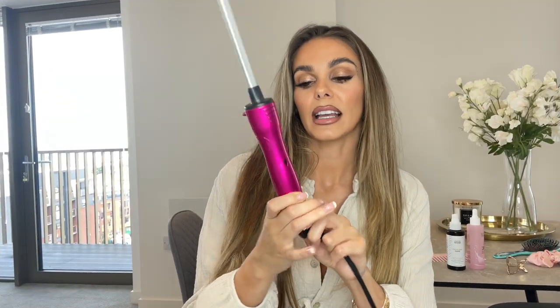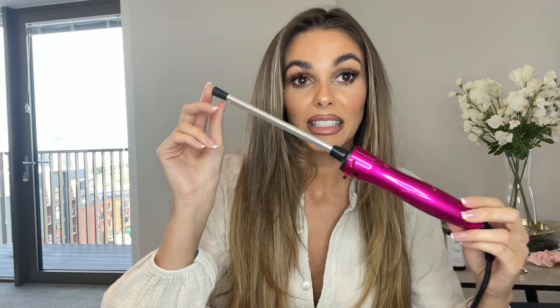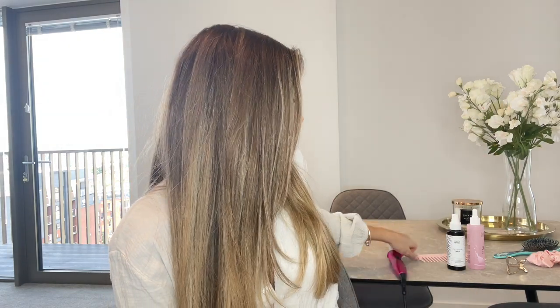I'm not going to keep you waiting any longer — let me show you what we need. You're going to need a chopstick wand; I think this is a Lee Stafford one and I'll link it below — it's only about £30. A wide tooth comb, really good for brushing it out at the end. Don't forget your heat protectant — really important, we don't want to burn. Hair oil for the end to get it nice and smooth, and a hair clip just to separate sections. Easy as that.